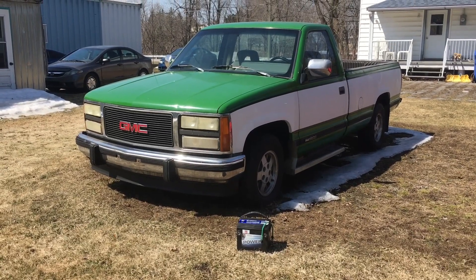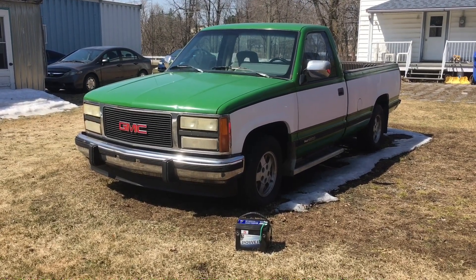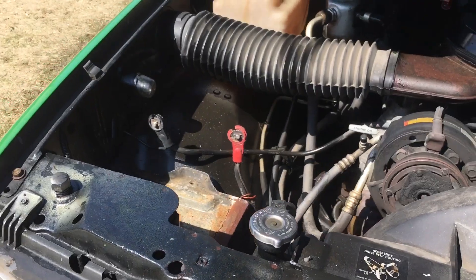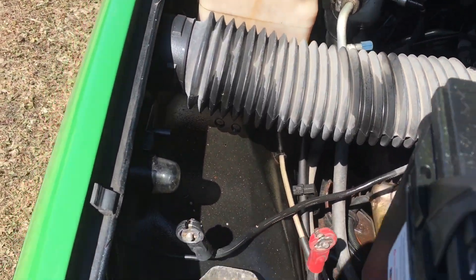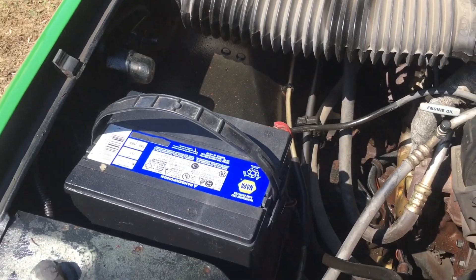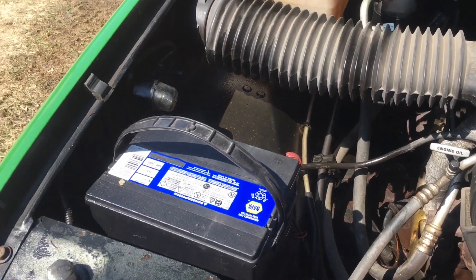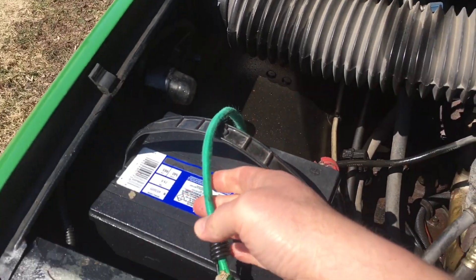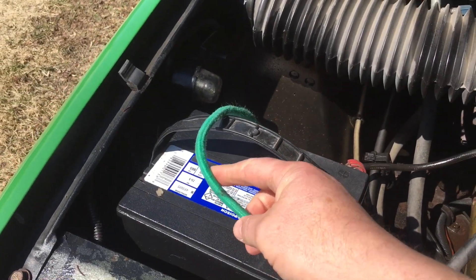Hello everyone. My truck's been sitting here all winter, so let's see if it's gonna start for us today. It's been sitting here with no battery. Something interesting — I've had this for two years and I had a bungee cord holding the battery together.